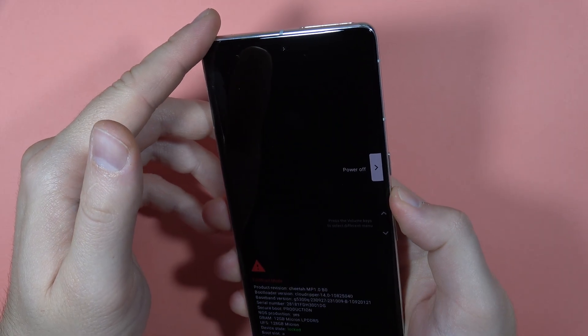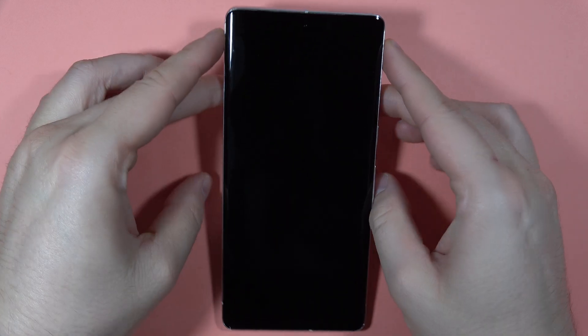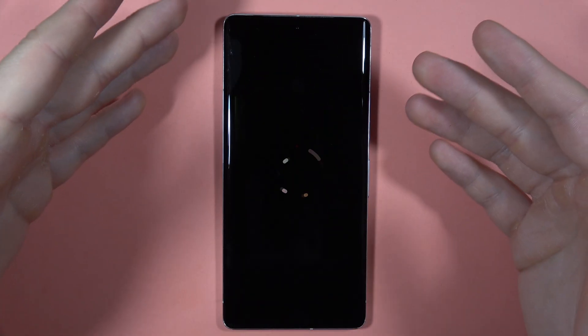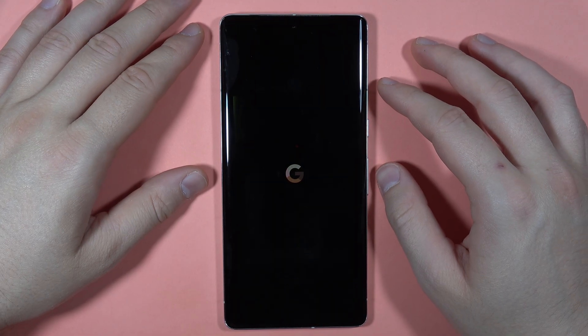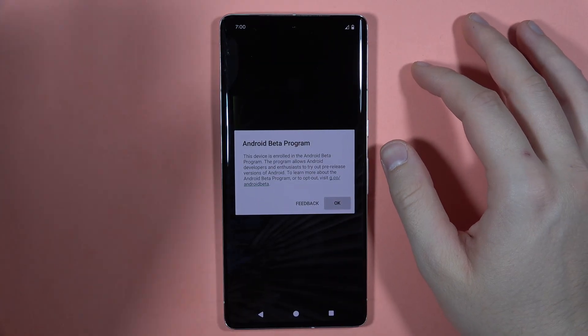Tap start with the power button and our phone will turn on. That's the way to exit rescue mode on your Pixel 7 Pro. It probably also works on other Pixel models like the 7, 7a, 8, and 8 Pro.